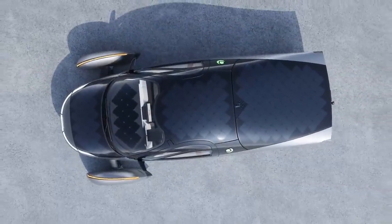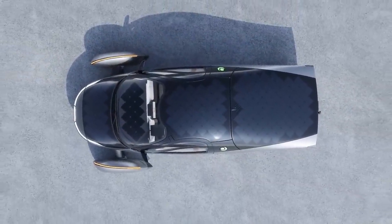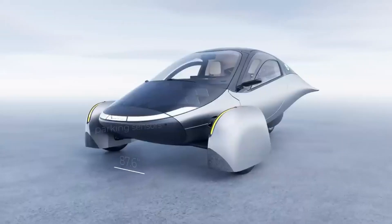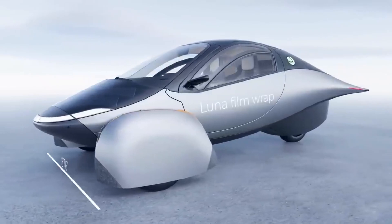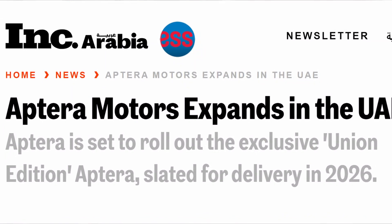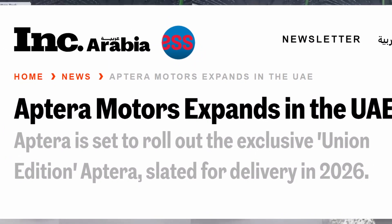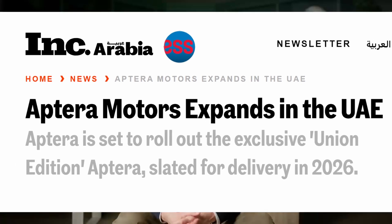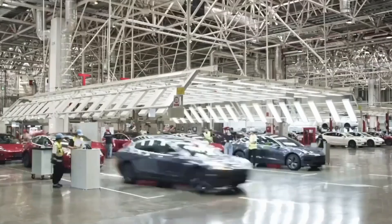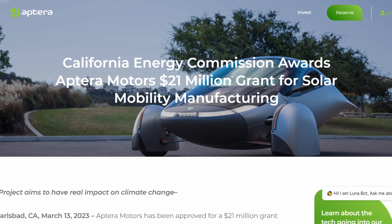Aptera's flagship solar electric car has a range of 400 miles on a single 30-minute charge and can travel up to 40 miles on solar power every day. Aptera is inspired by nature's efficiency, with a very strong and lightweight safety cell consisting of only 10 pieces, as opposed to the hundreds found in normal vehicles. Aptera's efficiency is comparable to filling up with only 1.2 gallons and traveling 400 miles, utilizing only 30% of the energy consumed by other electric and hybrid vehicles on the road today.